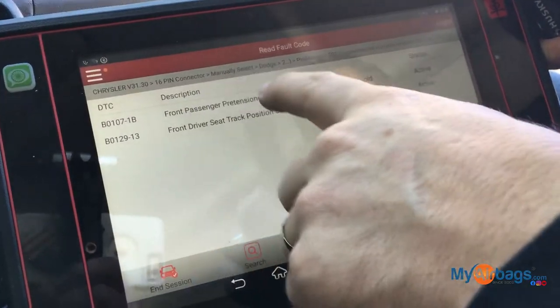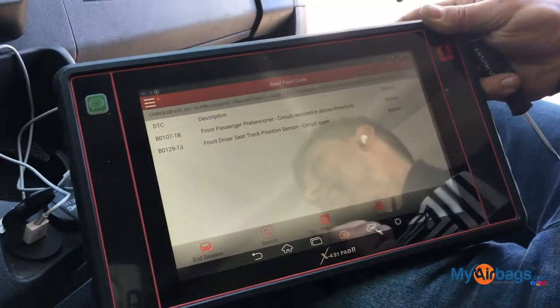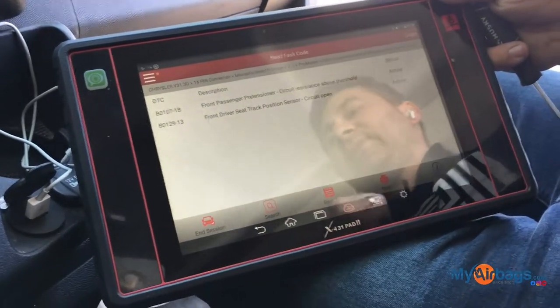The front passenger seat belt pretensioner is actually this component right here. The first thing I do is check the plugs to make sure they're plugged in correctly. Let me do that right now.